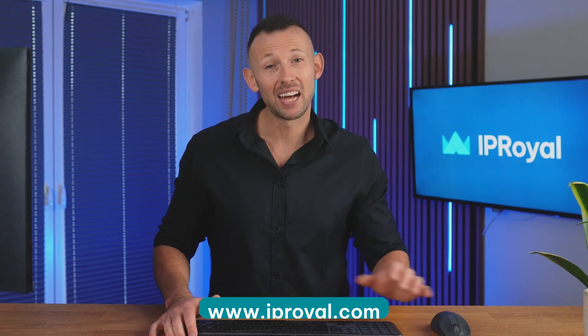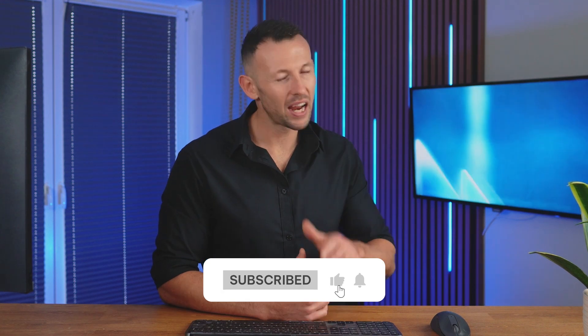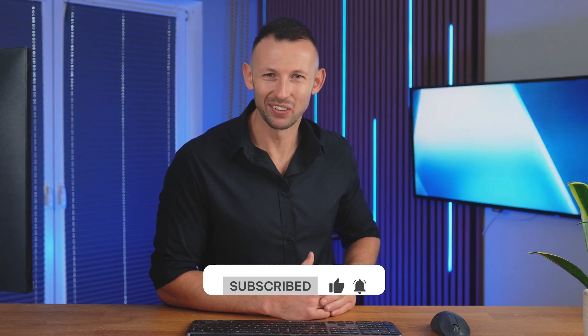Ready to try it? Head to iproyal.com and set up your proxies for Tune2Tap today. Struggling with IP bans during scraping? We've got you covered — check out our video on how to avoid them with OctaPass. Don't forget to subscribe for more tutorials and hit the bell icon. See you in the next one.